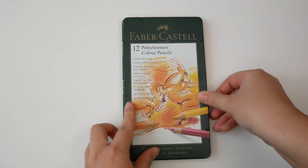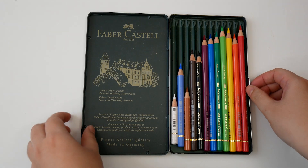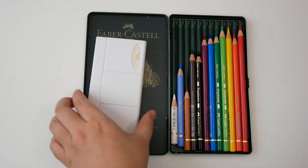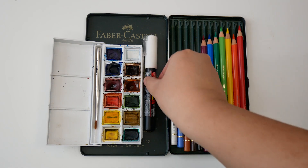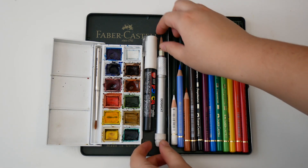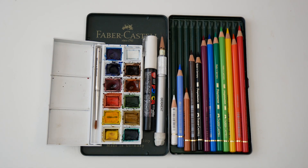If you've been here before, these materials will be familiar. I used the Faber-Castell 12 pencil Polychromos set, the Winsor & Newton Cotman watercolor 12-pan travel set, a white Posca paint pen, a 2B Tombow pencil, and a Derwent pencil extender.